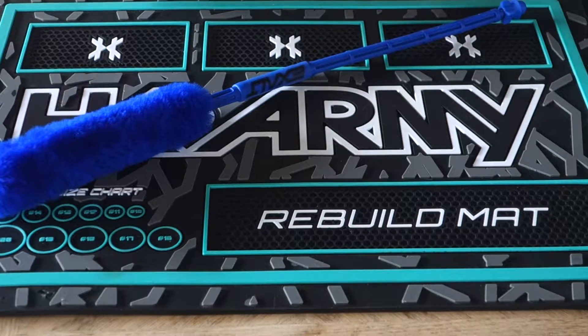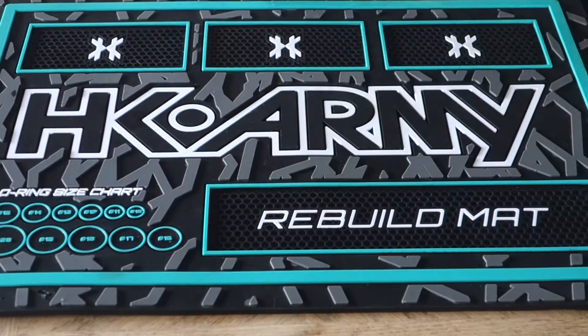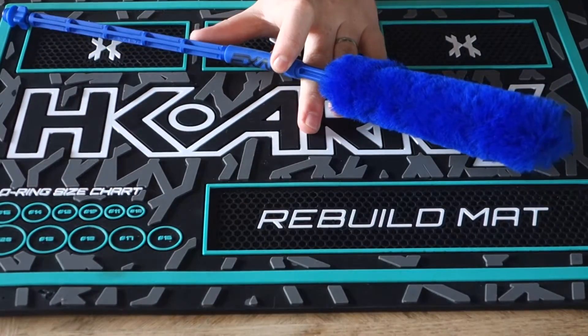I personally haven't had any of these break on me. I can't say the same about a lot of swabs, which like to break in the middle. Squeegees for the most part you're not going to have any issues with. I really like the Exalt Barrel Maid — I think it's a great tool.